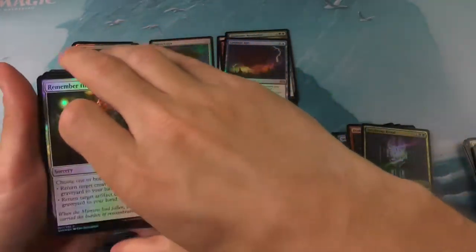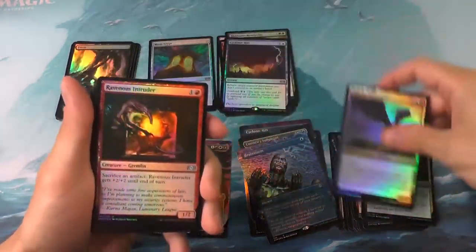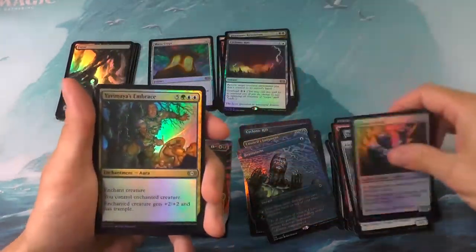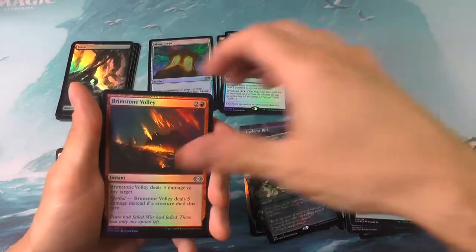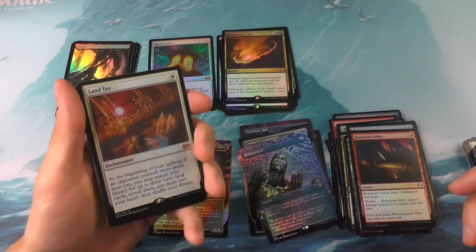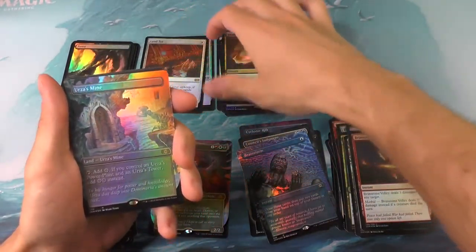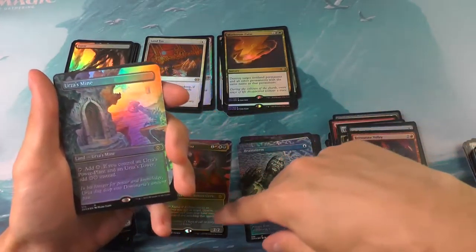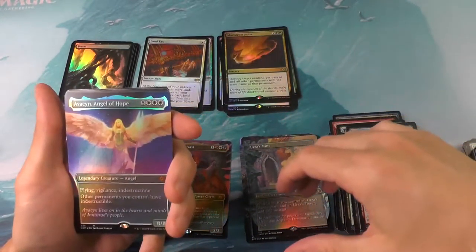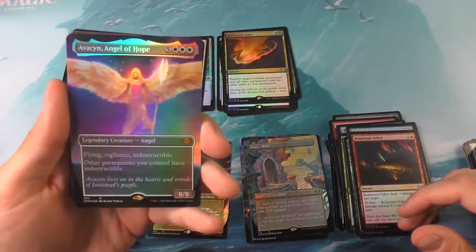Let's see if we can hit a home run here in the close — it's all up to you, last pack. A Maelstrom Pulse. A Land Tax — oh, that's a pretty good one, a nice mythic there. And Urza's Mine — not what we want to see. We've only got one mythic here, so that's kind of sad. And an Avacyn, Angel of Hope — so there's our second mythic. Not too bad.